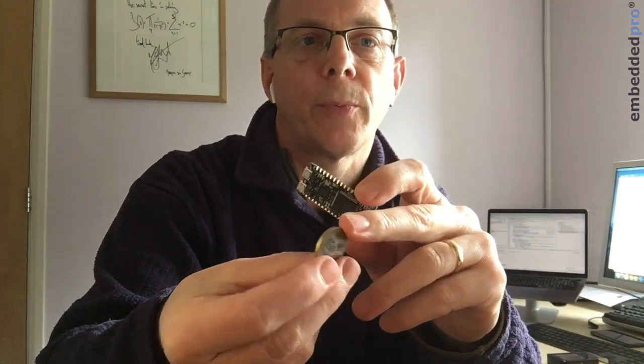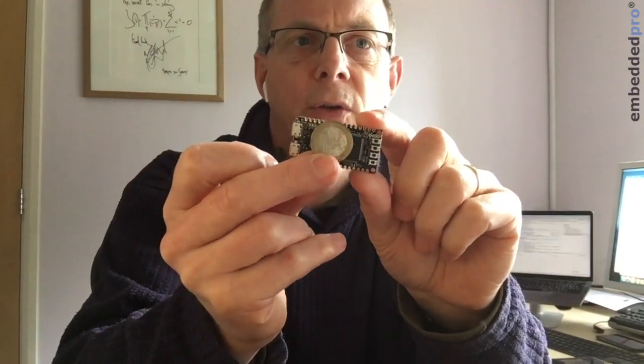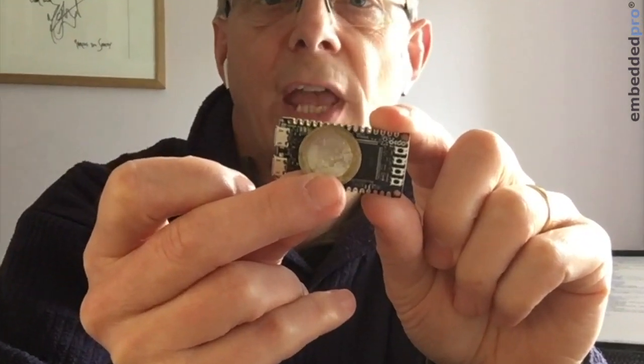So I'm here in Europe — here is a one euro coin and you can see the board is about the same diameter.